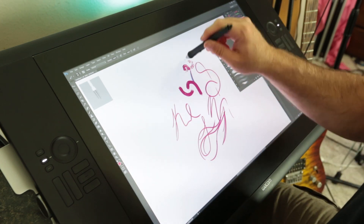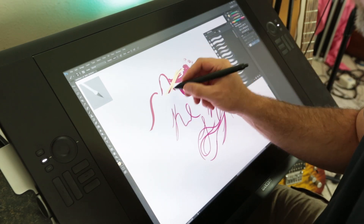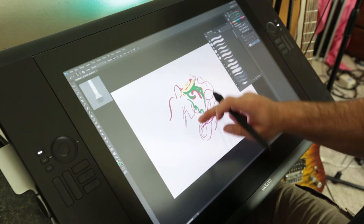As a monitor, color reproduction is hugely improved over the 21UX. You get a better gamut and can basically see all the colors. It's a lot more contrasty and a lot brighter.